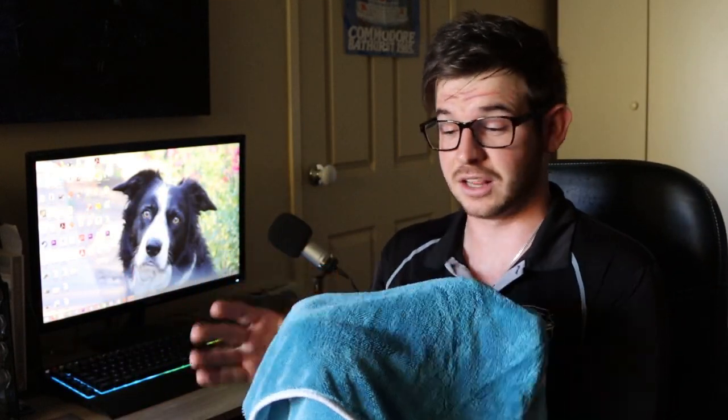Anyone can just chuck a towel onto a wet car and dry it down. I'm going to be going into a little bit more detail into the drying process, because sometimes it's not as simple as just getting a towel and drying down a car. But there's not too much more I can tell you about this towel until I start testing it. So let's get out there, wash this car, and dry it down.